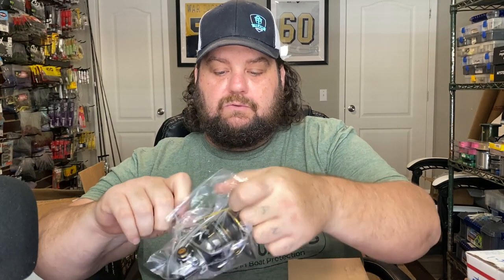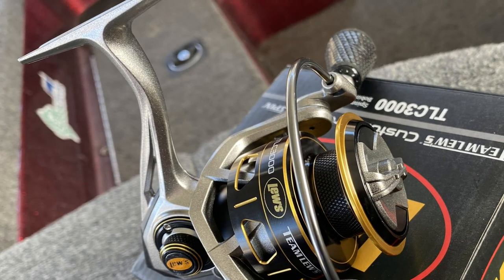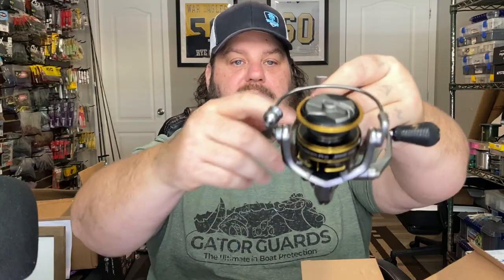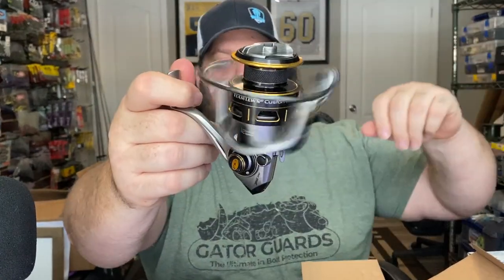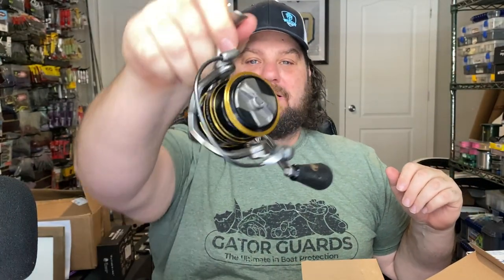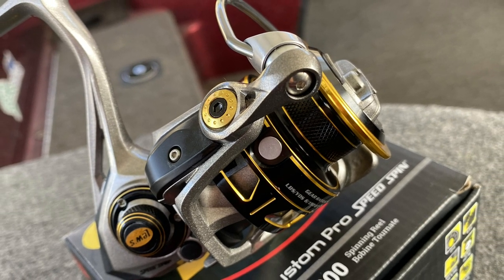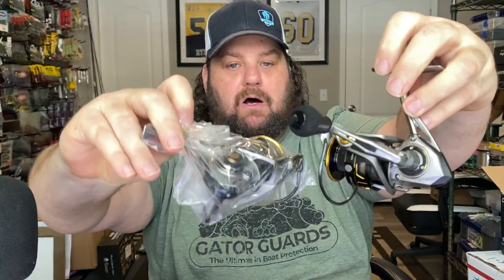I picked up some Lew's - four of these. These are the Custom Pros, Lew's kind of highest of the high end - I think they're $130 each. I picked up a 3000 and a 2000 in these. This is one of my favorite spinning reels. I got them on sale. Big fan of the Lew's Custom Pros - probably one of my favorite spinning reels. This is like the 200 size. I'll compare them - just a little bit smaller version of it. I've got some finesse baits that I've got an idea to put those on.